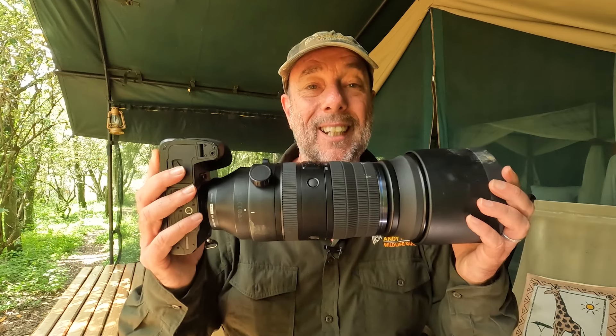Hello, it's Wildman Russ here, professional wildlife photographer out in Kenya at the moment with the brand new 150 to 600. Carry on watching to see what I think of it and maybe you'll see some nice pictures too.